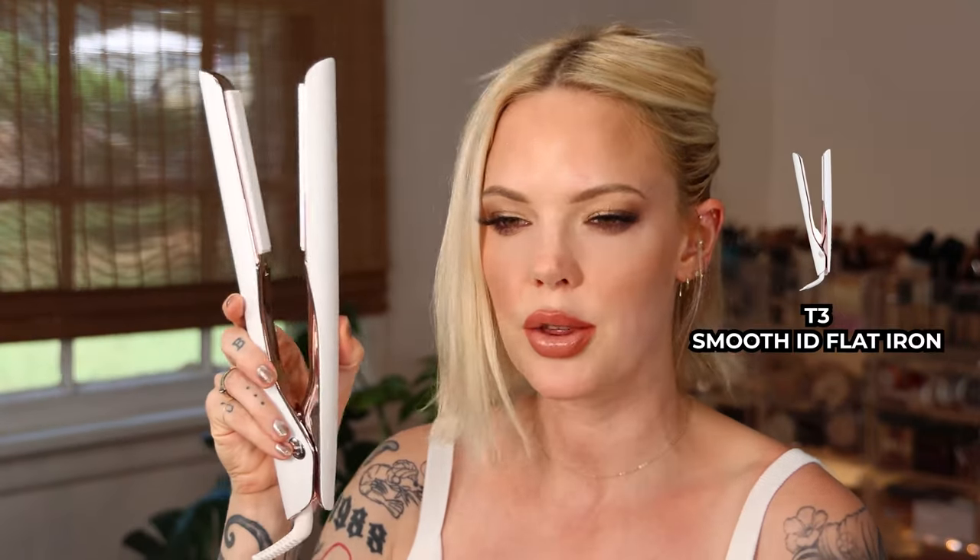I have fine hair, but kind of a lot of it. So today I'm going to be using the T3 Smart ID flat iron. It's actually a flat iron that heats up based off of the way your hair is textured and the thickness of it, as well as the damage that your hair has. So I have mine set to fine hair that has texture and that has been bleached.